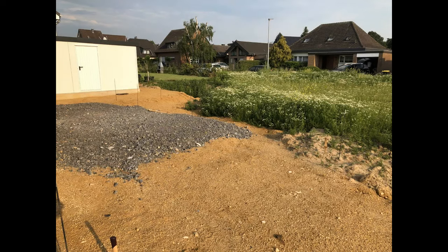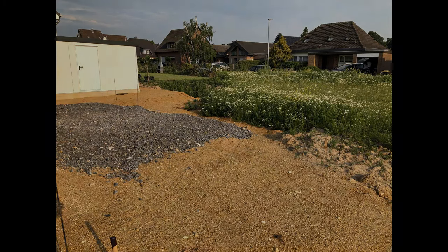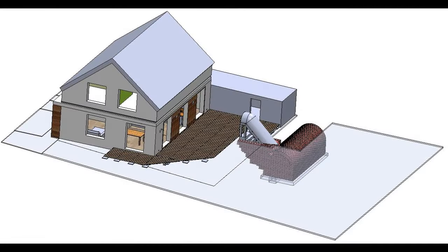Welcome! Do you remember this place from our last video? And do you remember this plan for a cellar? Let me take you along on our journey of building this cellar in our little garden.